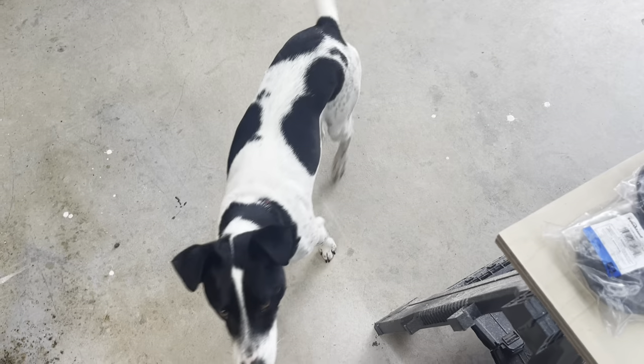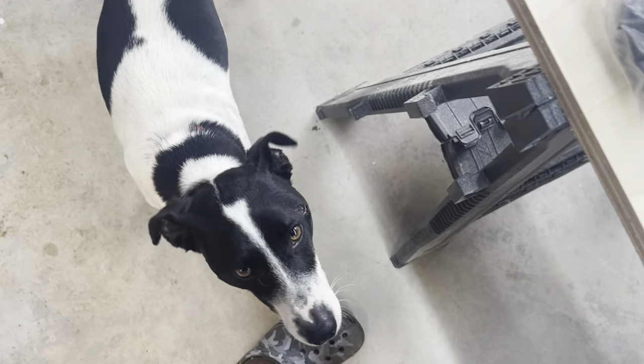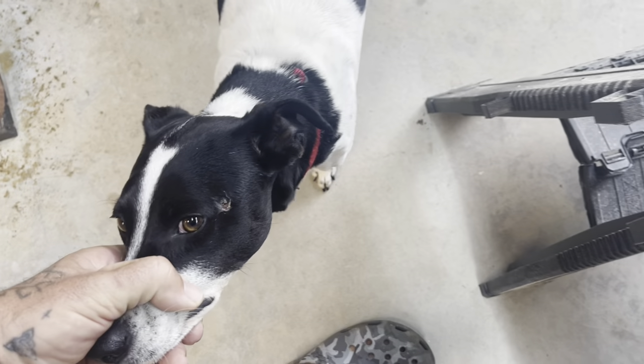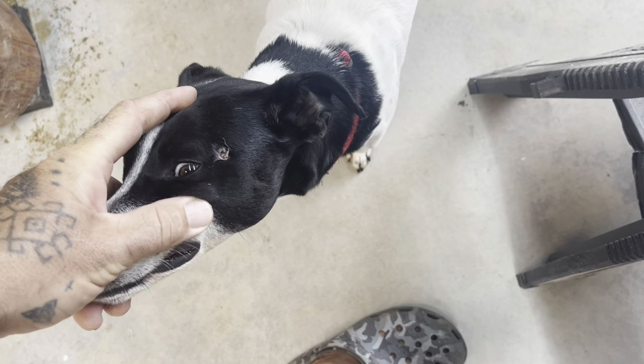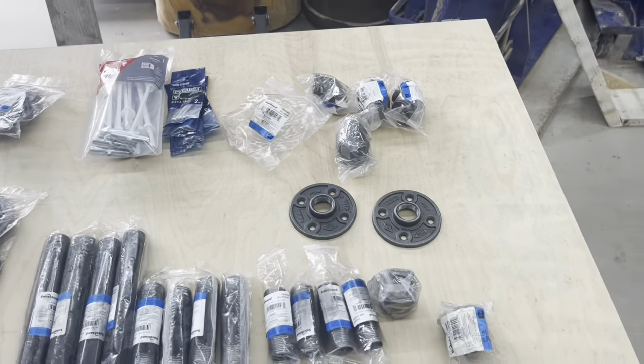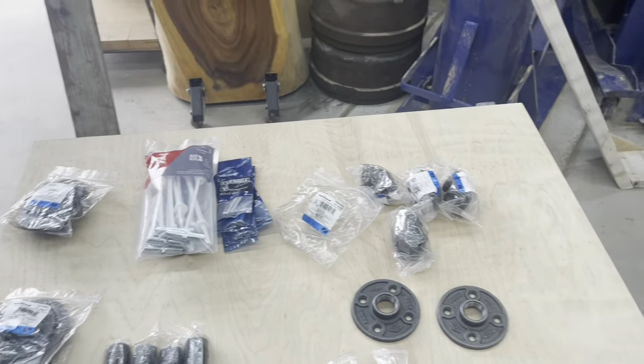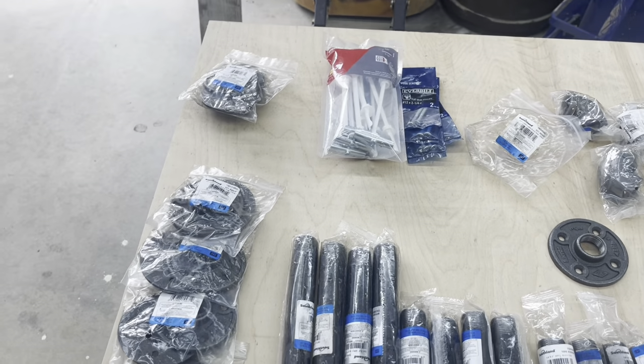Hi Hati, can I help you? So see this big scar - Hati and Jerry got into a pretty bad scuffle the day before they went into the back coop or back paddock.